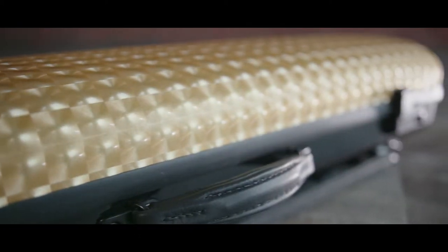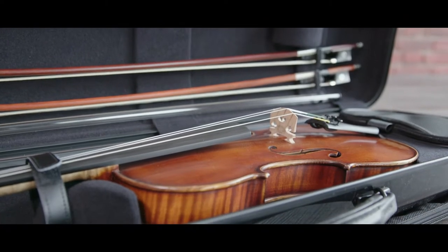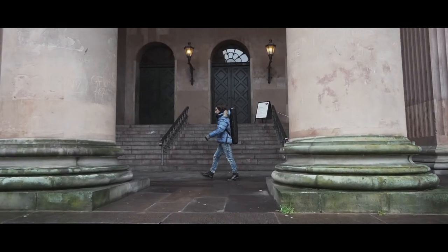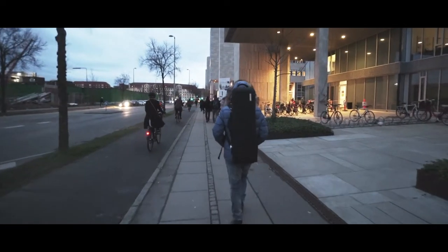The case provides excellent insulation properties in hot and cold weather. No matter where in the world I am, my instrument is always well protected.